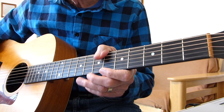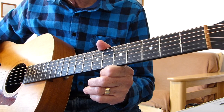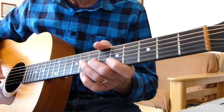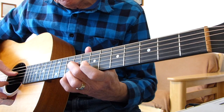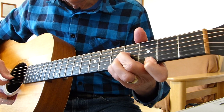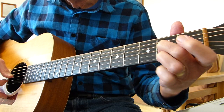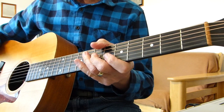I'm going to split this into two lessons. This lesson is going to be about the intro. The second lesson is going to be about the verse and the instrumental bit. So with no more ado, this is what I'm going to hopefully teach you in this lesson. Here we go.